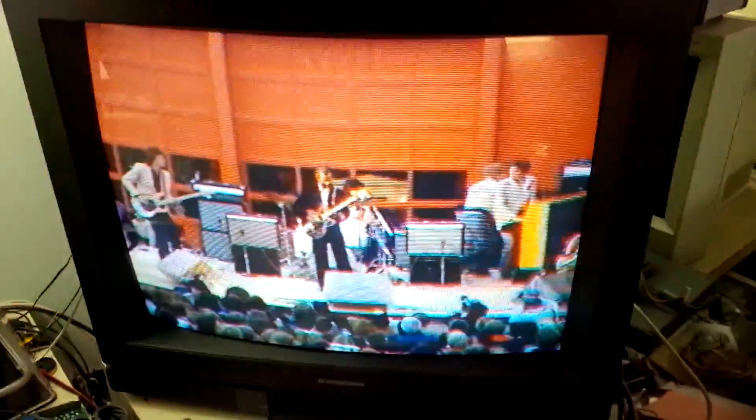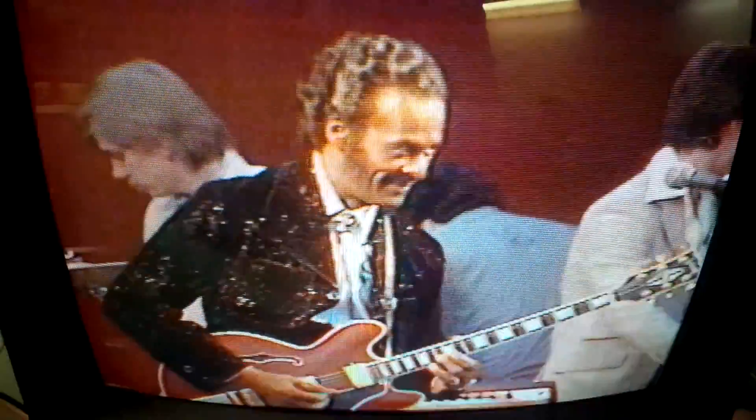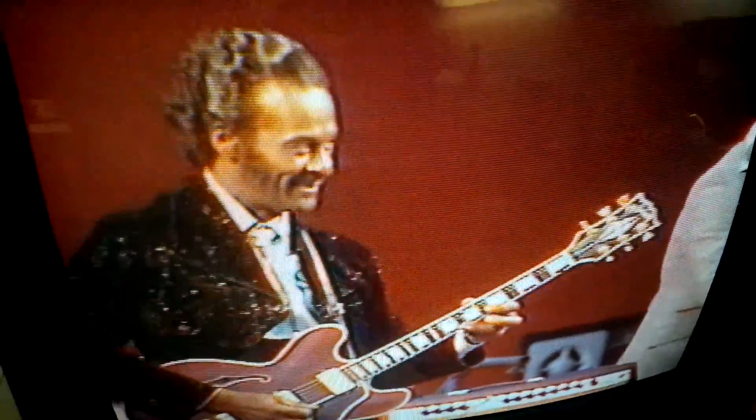Hey guys, what I'm doing today is I found an old, old recording going way back to the early 80s. That's Chuck Berry, rock legend Chuck Berry. He played at an opening for a car dealership.